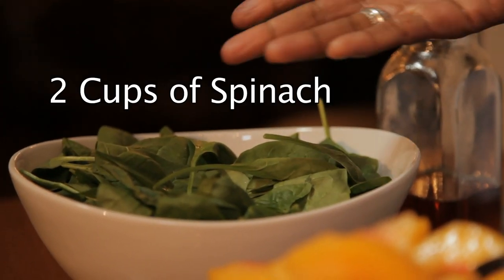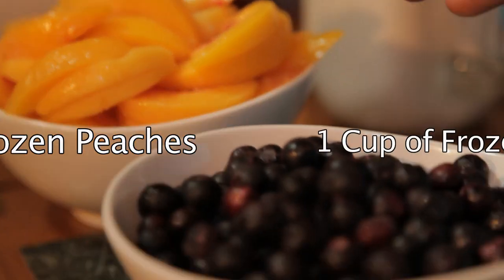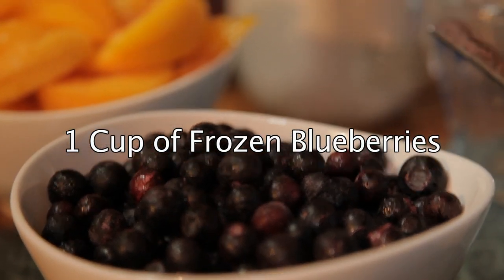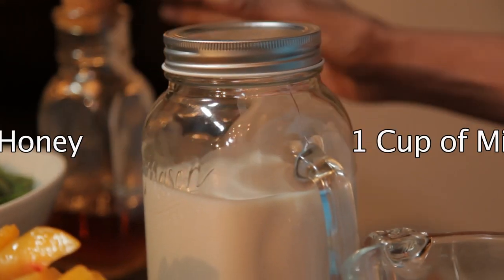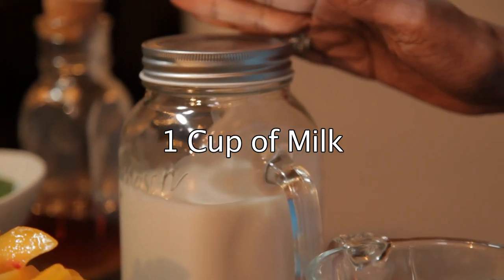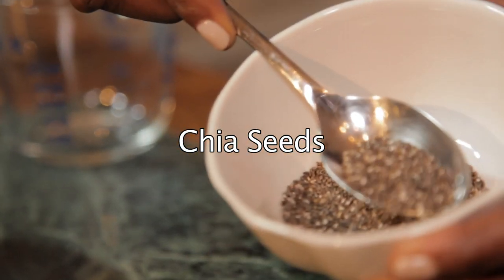It's great because it's quick to make, my whole family loves it, plus it's packed with vitamins and minerals. Here's what you'll need: two cups of spinach, two cups of frozen peaches, one cup of frozen blueberries, one teaspoon of honey, one cup of non-fat, fat-free or skim milk, and I like to add some chia seeds on top.